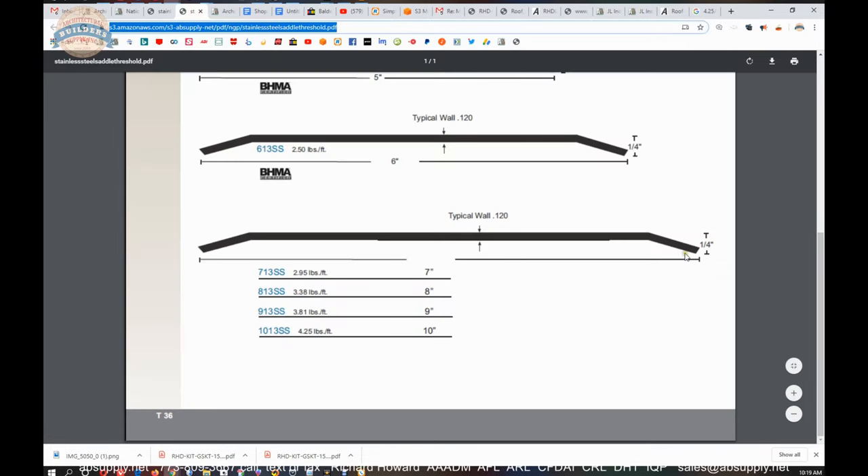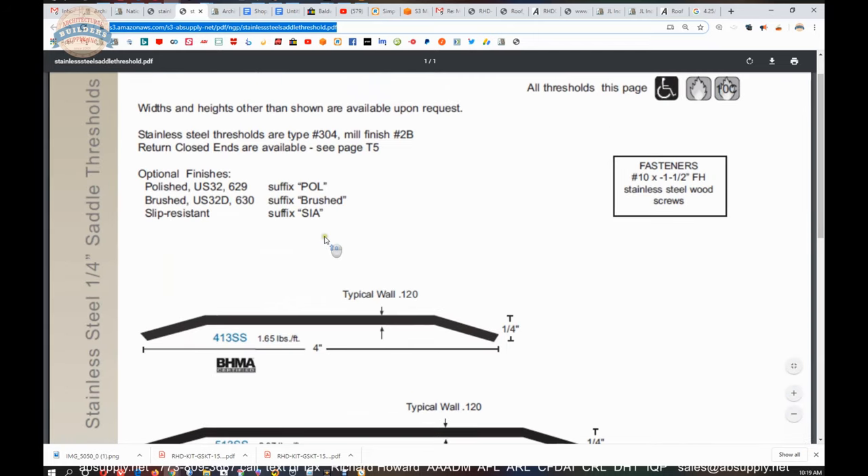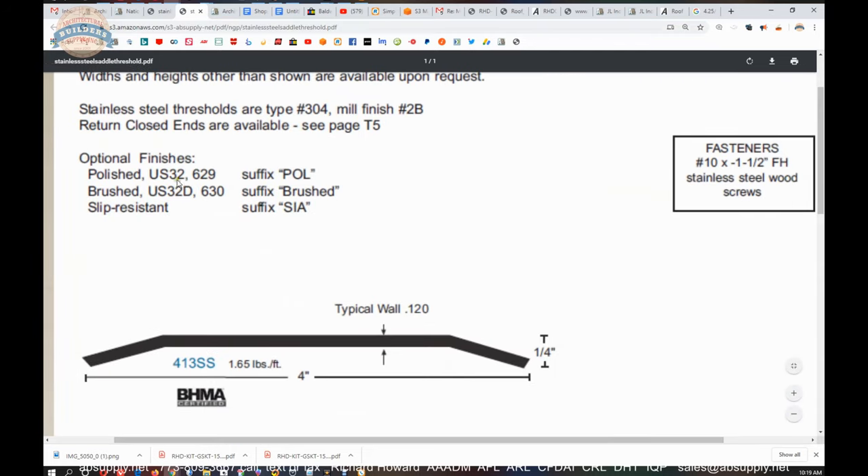Other sizes in this type of threshold are listed here — 7, 8, 9, 10, 13SS — you get the concept of why those part numbers run the way they do. Here's your 6-inch, 5-inch, and 4-inch version of that same thing. Optional finishes: US32 — more appropriately called 629 — is a polished finish. Brushed is US32D or 630. With a brushed suffix they can put an anti-slip coating on the outside, and it would be called SIA for Slick It Ain't.